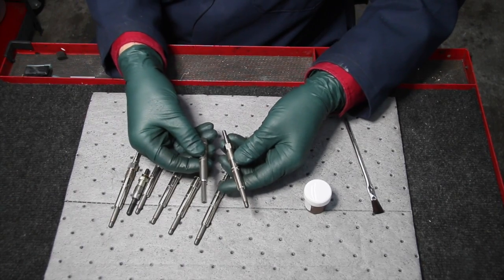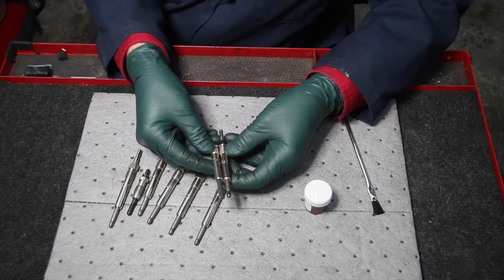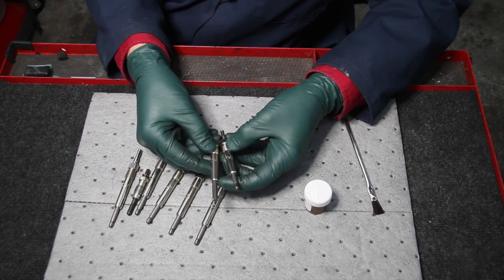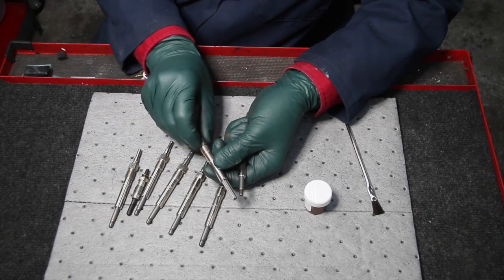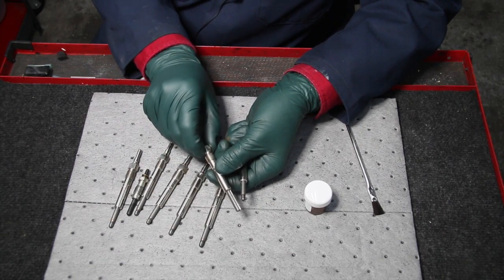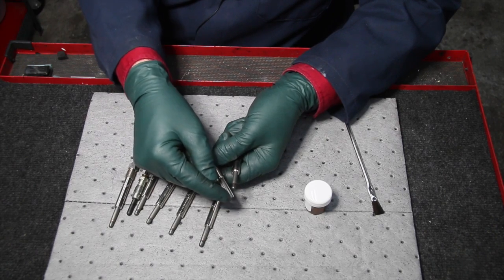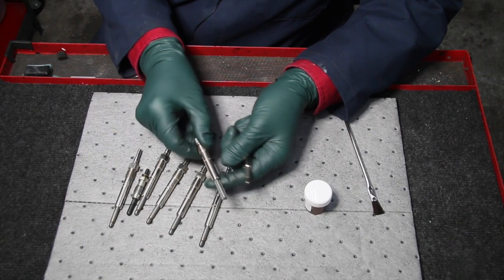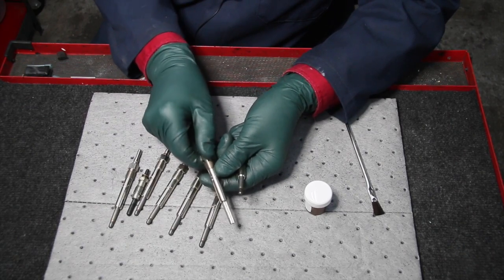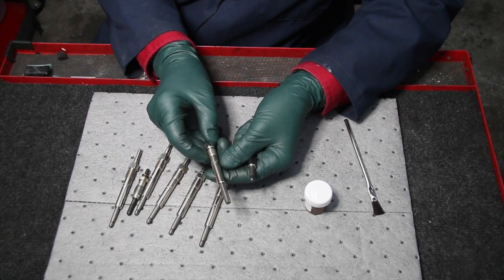You can compare our reamer — it goes into the pre-chamber in the same position and bottoms out in the same location as the glow plug. When you rotate it into the head and turn it, you collect all the carbon buildup. I recommend coating the reamer with some super-sticky grease as you put it in and turn it, because that will minimize the amount of carbon that drops down into the pre-chamber.